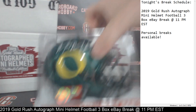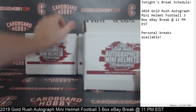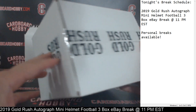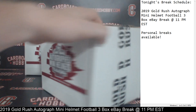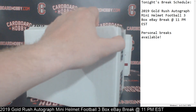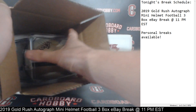Oregon Mini Helmet looks sharp. Titans striking first. Move that to the front, slide the Mariota to the back left. Sealed Mini Helmet number two.